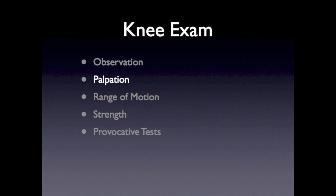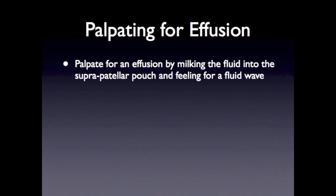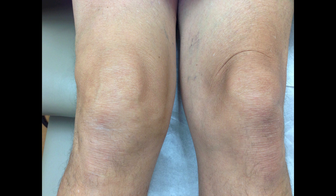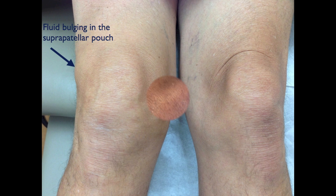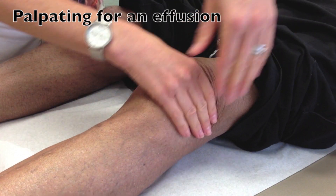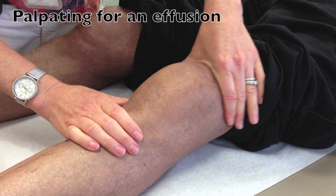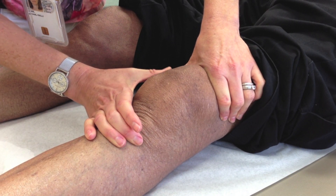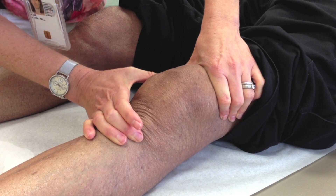After observation, we move on to palpation of the knee. To palpate for an effusion, you can milk the fluid into the suprapatellar pouch and feel for a fluid wave. Alternatively, with large effusions, the patella will be ballottable. In this picture, you can see how the patient's right knee is fuller and there is fluid within the suprapatellar pouch. This video demonstrates how to palpate for a joint effusion: milk the fluid up into the suprapatellar pouch and then compress the fluid down. An effusion feels like fluid under pressure.